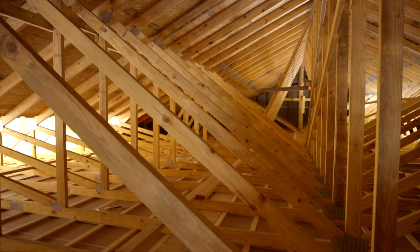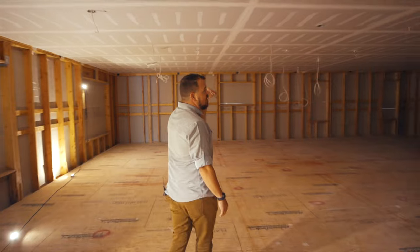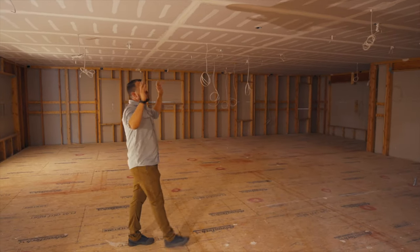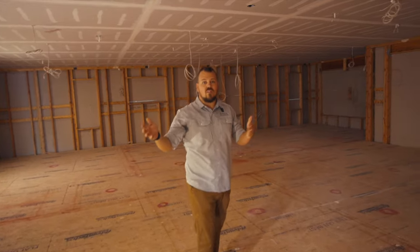And all of that ties in with our air detailing. You can see that we haven't framed any of the interior walls, and the reason we've done that is because if we're going to use our drywall ceiling as our air barrier, it's way easier to be one monolithic sheet than to cut around all these walls, all these closets, all the bathrooms and everything.